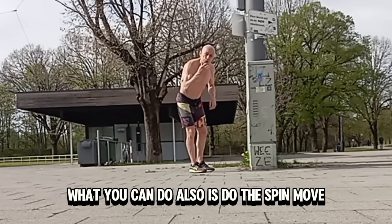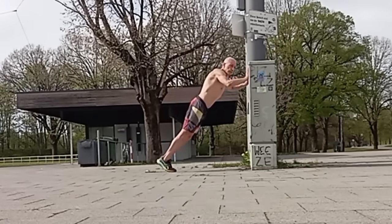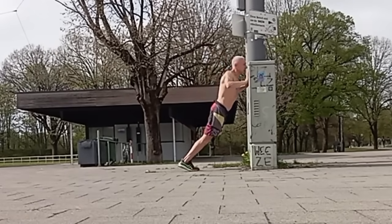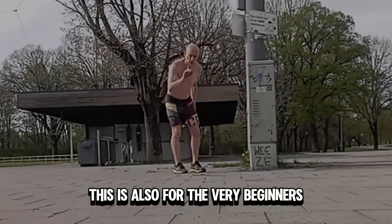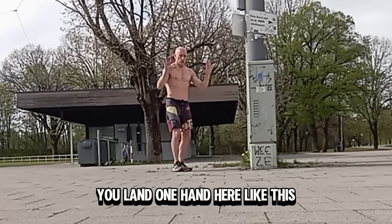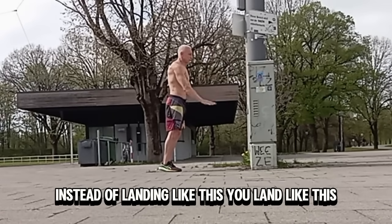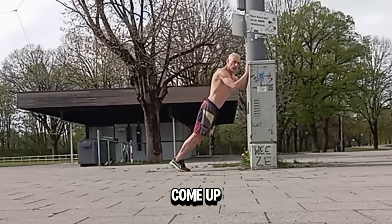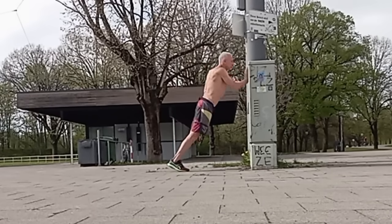You can also do the spin move — this is why it turns off your poor perception, it's called chaos. You do the push-up but when you come up, you spin. Also for the very beginners: instead of landing with your arms shoulder-width, you land one hand offset — like this. Instead of landing symmetrically, you land like this. Come up, try to keep your body straight.